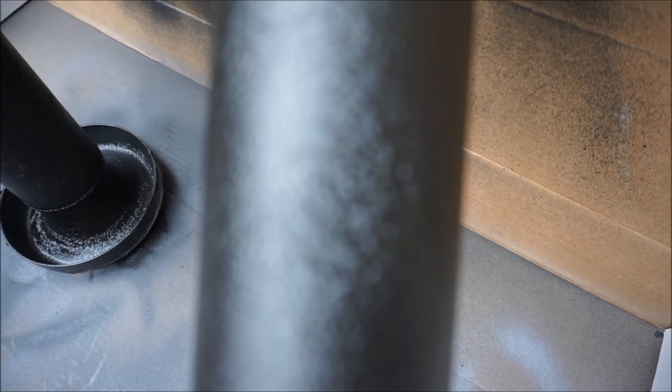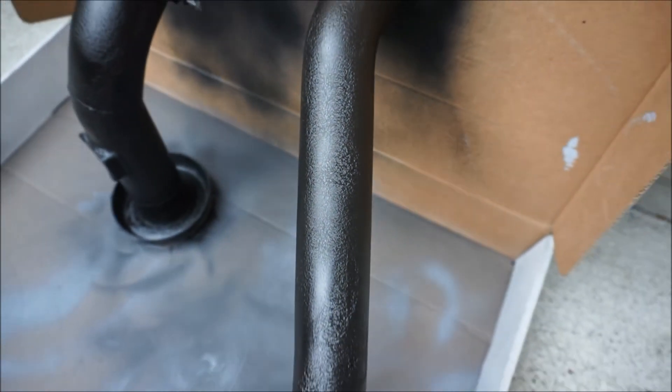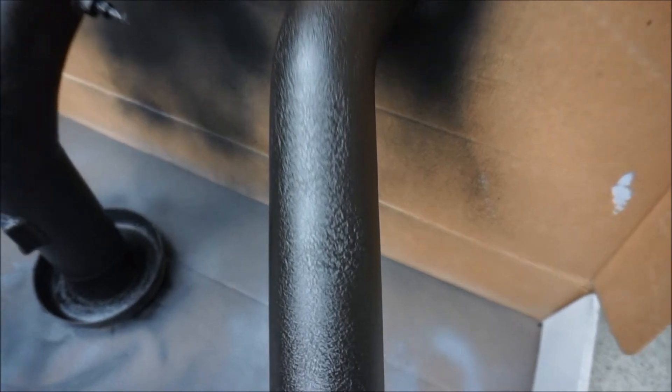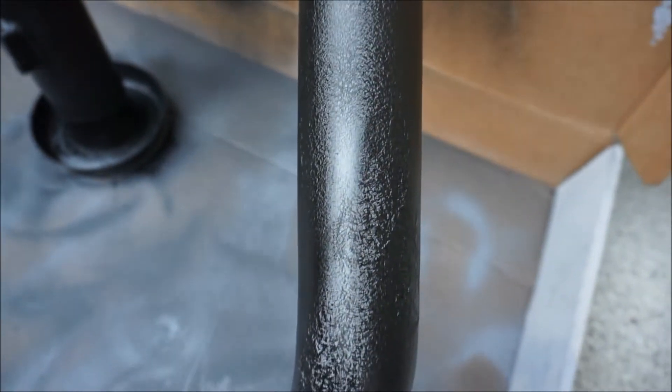It hasn't been a full 24 hours — just a quick two-hour update. Check this out — it's crazy, only two hours in. Oh my gosh, that looks so cool! It's wrinkled up really evenly. I'll give you guys a full update after 24 hours, but wow — it looks perfect, really looking good.